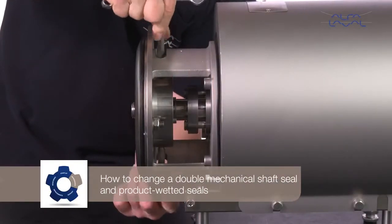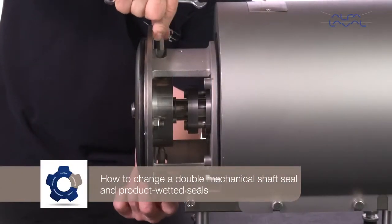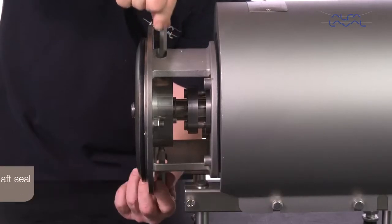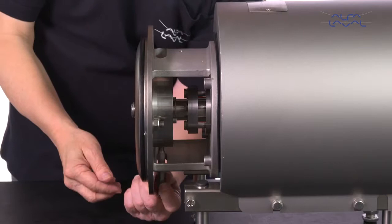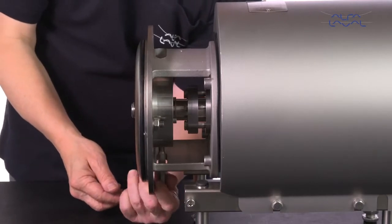How to change a double mechanical shaft seal and product wetted seals. Begin by removing the two flush connections. Unscrew the nuts and remove the washers, then remove the back plate.